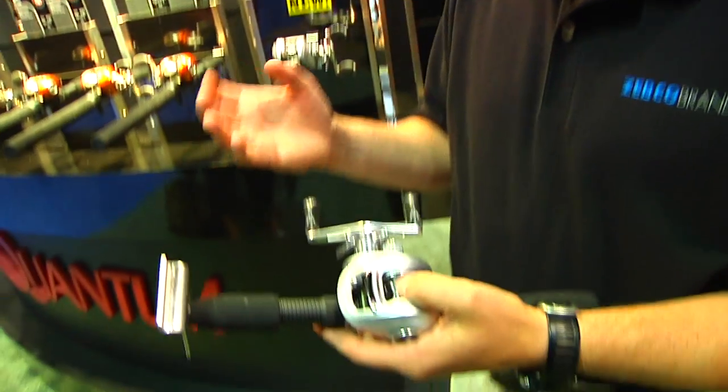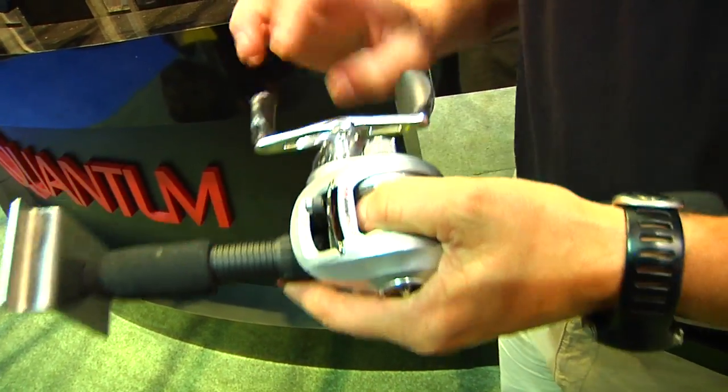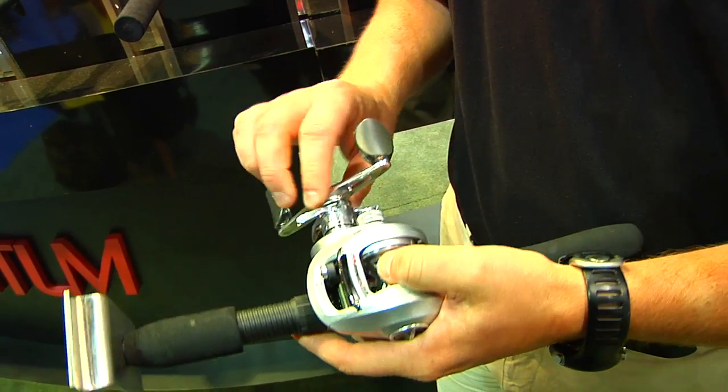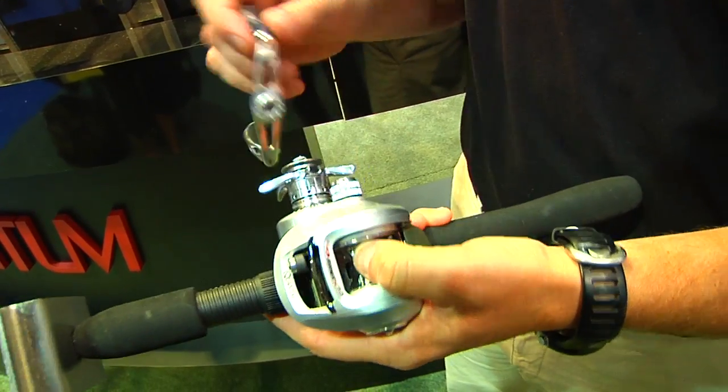One of the other features on this new 150 bait caster reel is a capless one-piece screw-on handle. So if you need to maintain the reel, put some lube on the main gear, the pinion gear, or the bearings, all you've got to do is push in on the little aluminum actuator and it comes off just like so.